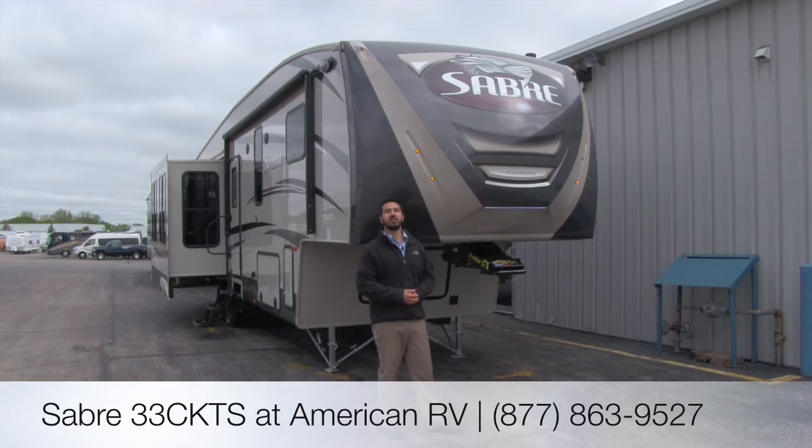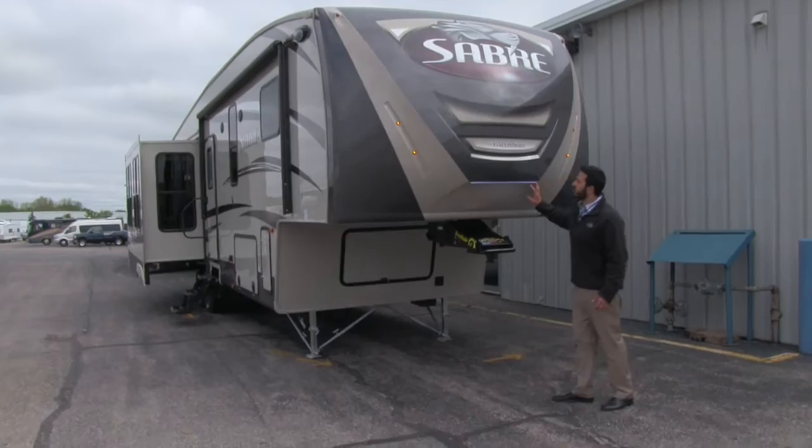Hey folks, my name is Ian Baker. I'm the product specialist with American RV. Today we're going to go over the Sabre 33 CKTS. Let's go ahead and start on some of the outside features.